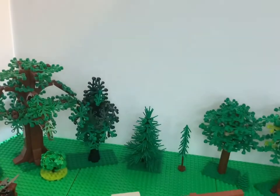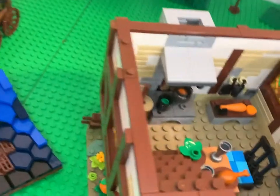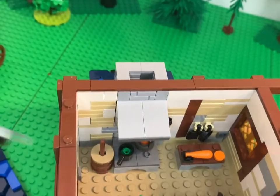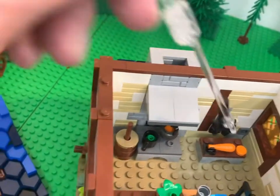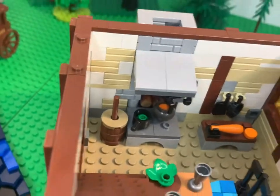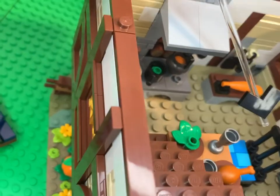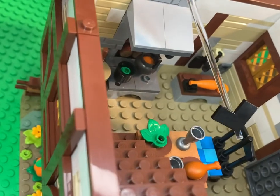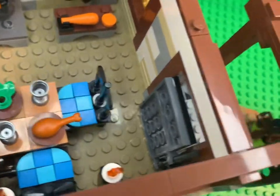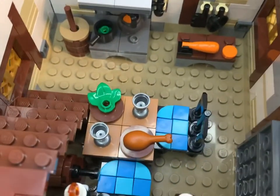We'll take this next part off and go down to the second floor — the third floor is just the sleeping floor. We've got a little butter churner here that actually moves. Looks like they might be making some cabbage or something. There's a carrot with a little one-by-one tile that kind of looks like it's been sliced. We've got a pot on the stove, looks like it's got a carrot in it. These chairs are interesting — they use fireman axes on each side. There's also a barrel of ale down here.